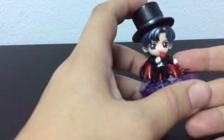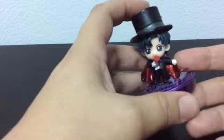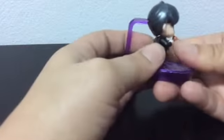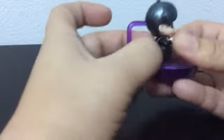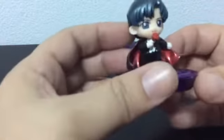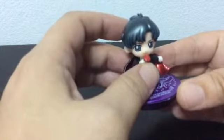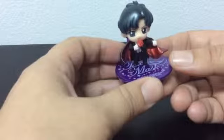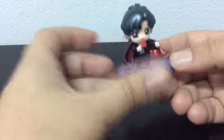The first one is Tuxedo Mask without his mask — he's missing the mask part. He's got the hat which comes off, and his cape comes off too and just attaches. It's got red on one side. I don't know if these are knockoffs or not, but I can't find these anywhere in Thailand except for fake ones. This booth has some stuff that aren't fake and some things that are fake, so who knows.